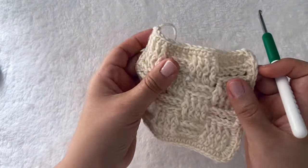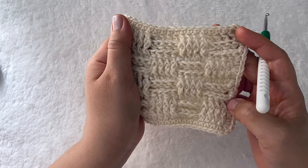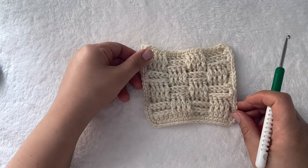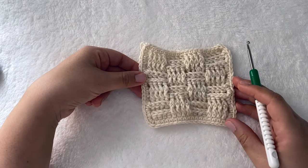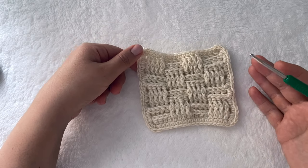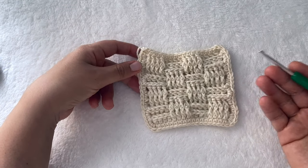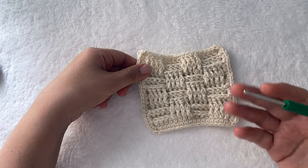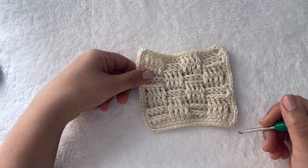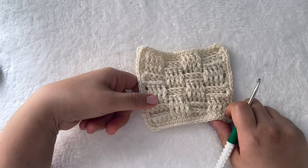That brings us to the end of part one. Just as we did with the alpine stitch, we're going to create a diagram for the basket weave stitch in part two — we'll build the diagram and learn how crochet diagrams are made and read. I hope you enjoyed this tutorial; let me know in the comments below if you have any feedback. I would love to hear it, and I'll see you in part two!